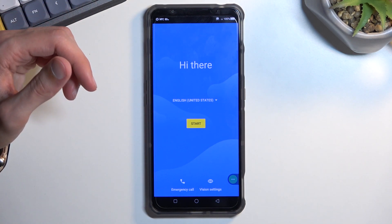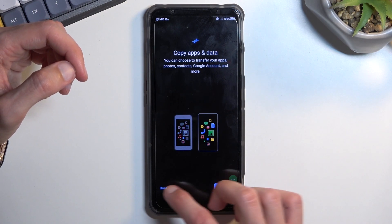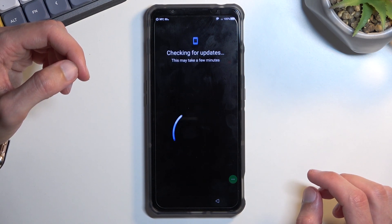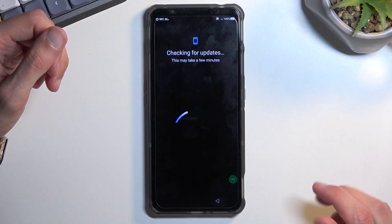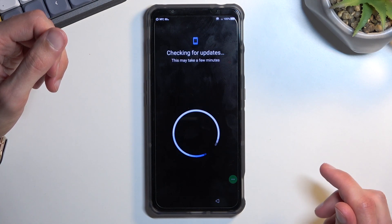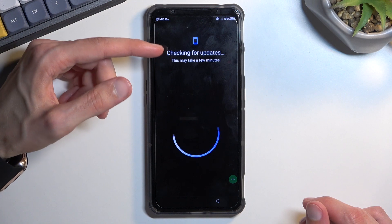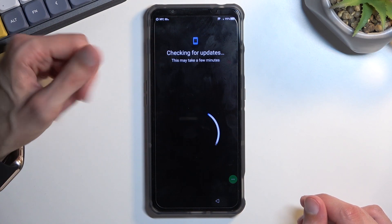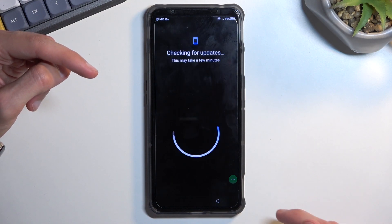Simply progress through the setup. Once it starts glitching out — where you have "Checking for updates" and it sometimes shows "Just a moment" or something like that and just stays there — that's where we need to be. Tap on the three dots on the side, select Assistant, and this will show Settings. Click on Settings.